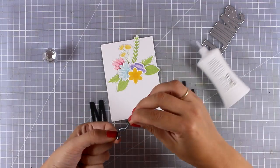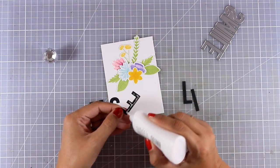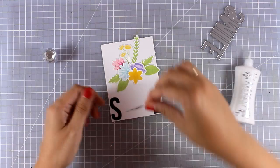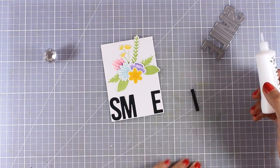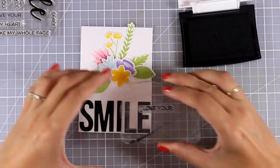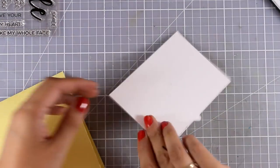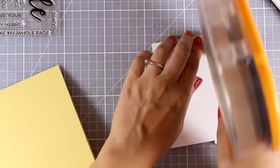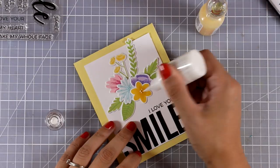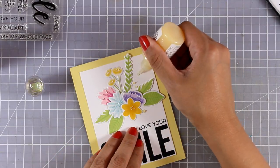Now I am going to add the sentiment. I have cut out the word 'smile' from black cardstock using the Double the Smile die set, adding glue at the back and making sure I stick the first letter and the last letter first so I can spread them evenly and they take up all the space at the bottom of my panel. I am going to finish off my sentiment by stamping 'I love your' from the All the Smiles stamp set. Now I am going to stick this panel on top of a yellow card base, which is going to bring out the yellow flowers even more, and finish it off with some white Nouveau drops at the center of my flowers as well as some yellow Nouveau drops in different areas.